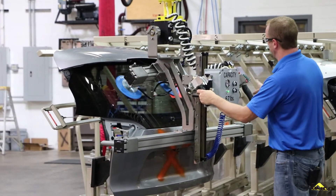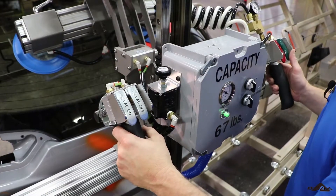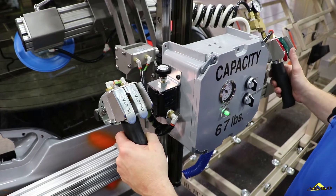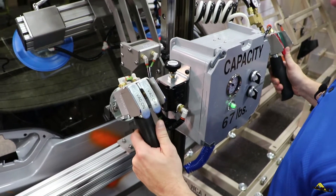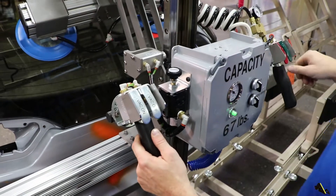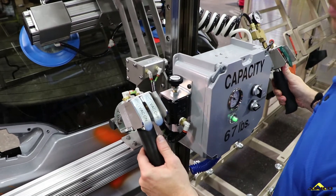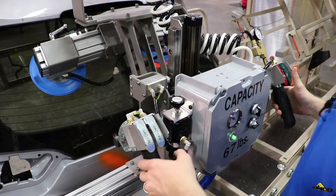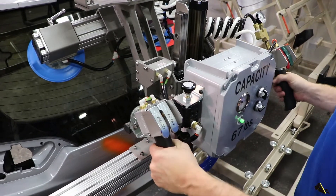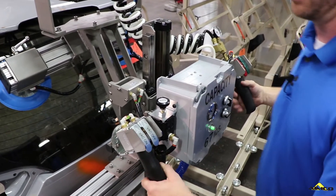We do have a vertical slide handle here which helps keep the operator in a good ergonomic position. The vertical slide handle is equipped with a rod lock brake. Without the brake engaged, the vertical slide handle will go up and down as it's supposed to. If you engage the brake, it will lock into place, allowing the operator to move the tool up and down without the vertical slide handle section sliding up and down.